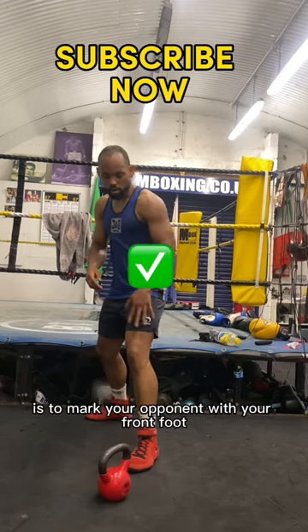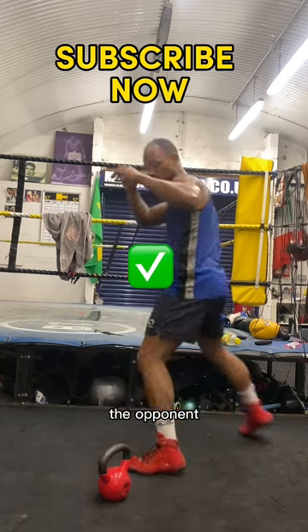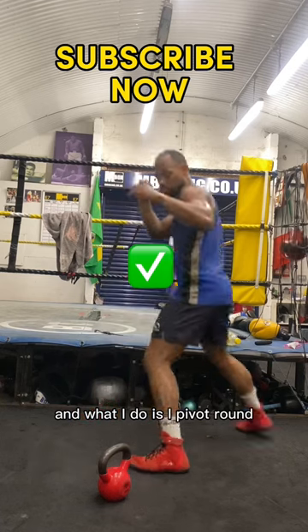The correct way is to mark your opponent with your front foot. The kettlebell is the opponent. I'm marking it and what I do is I pivot around.